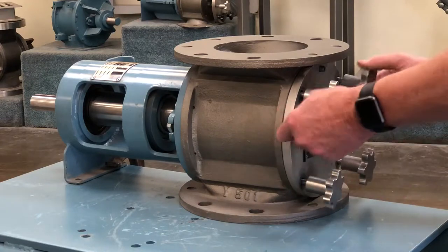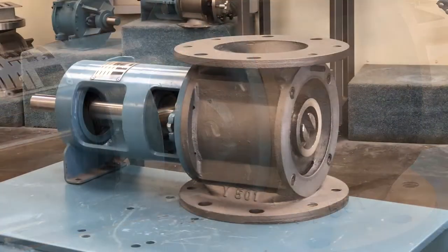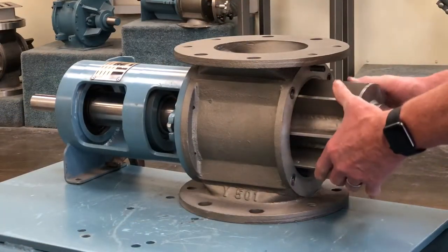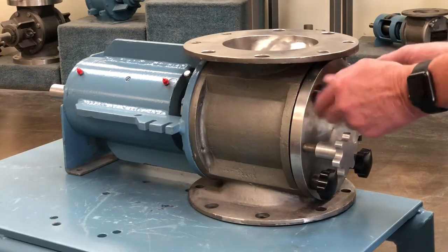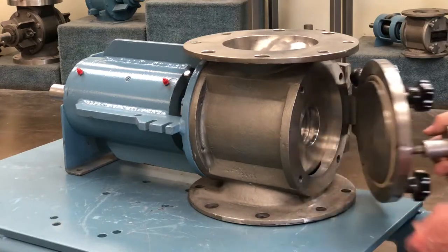The model QC quick clean rotor design has the rotor removed from the valve while the shaft seal is retained on the rotary valve housing. This level of cleanability is acceptable for most applications.